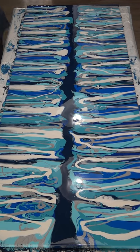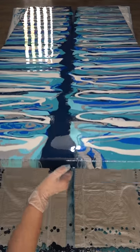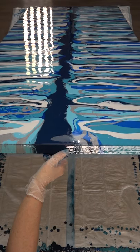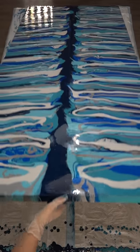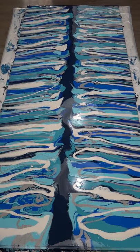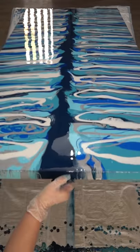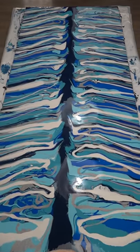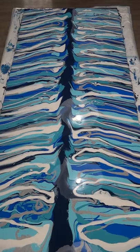Oh, it hasn't quite gone over the edge here — let's tip it again. I'd like it to go over the edge if possible. I can't see from up here what it's doing. Okay, that will do.